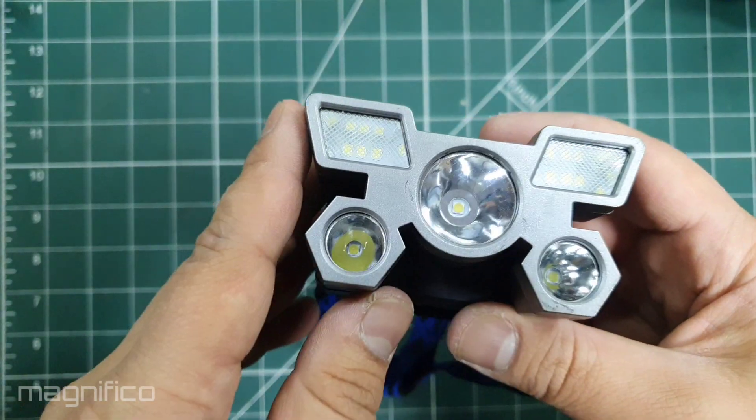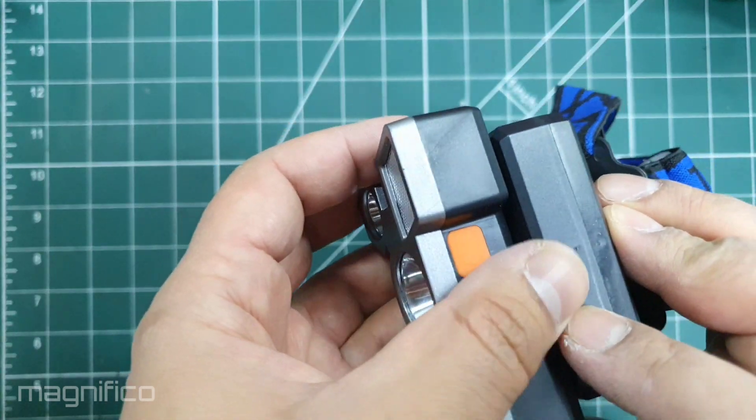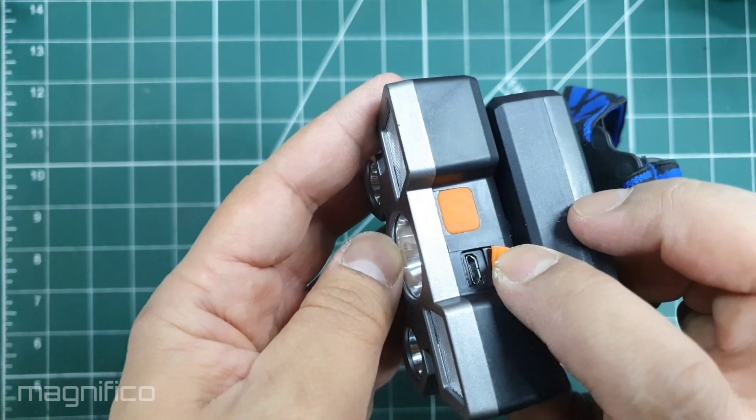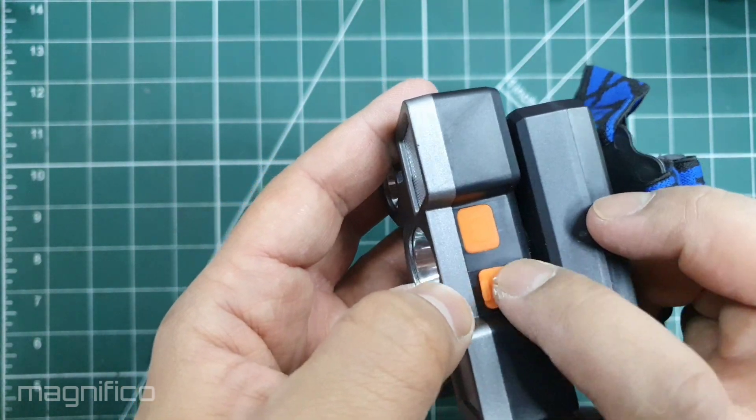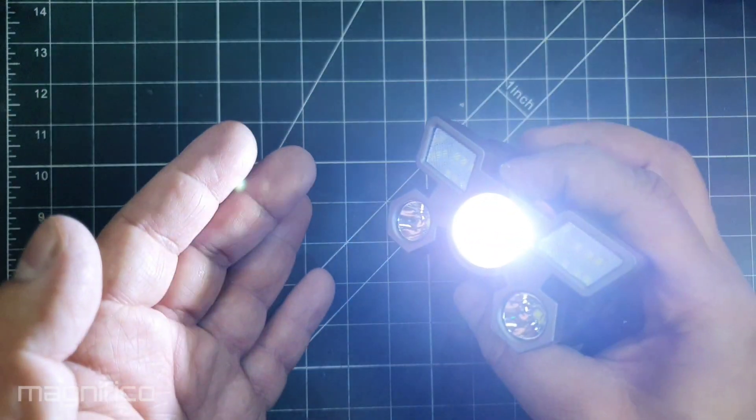This is Mr Magnifico and in a previous video I showed this head mounted flashlight which I purchased from Temu. I commented on how light it was, which indicated that the battery inside would not be so great. So in this video we are going to fix that.